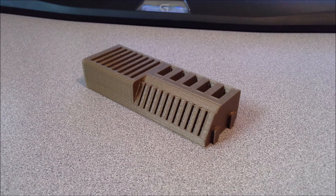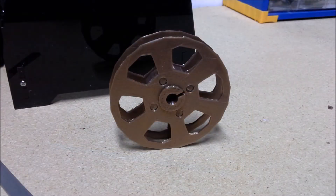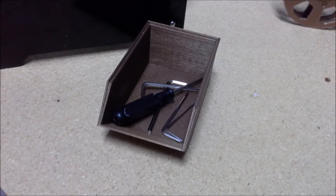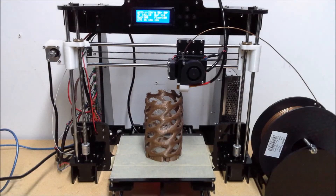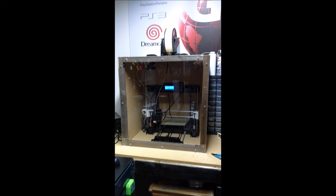Once again you can see the quality of the print here — it's definitely worthwhile. I printed up a bunch of stuff from Thingiverse, and by the time I'd printed out everything I wanted, I looked at how much it would have cost to purchase those items on eBay. The filament I used was just a fraction of the cost of one of the items, let alone all of them.